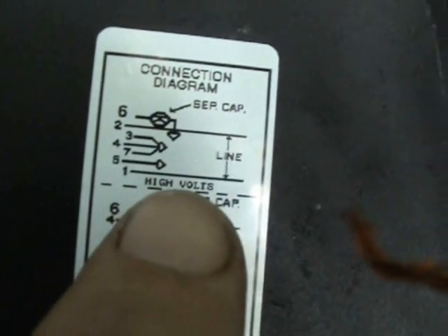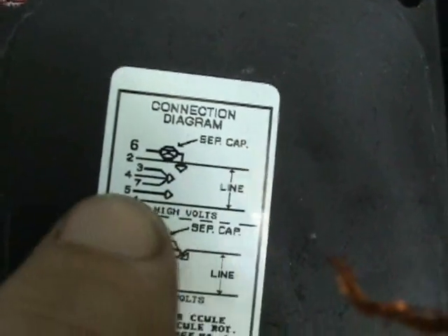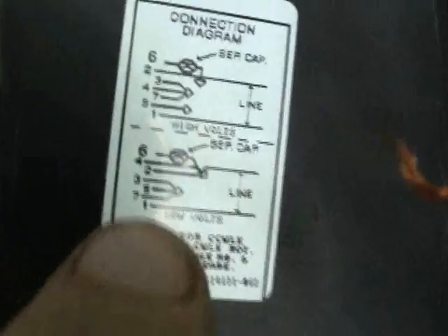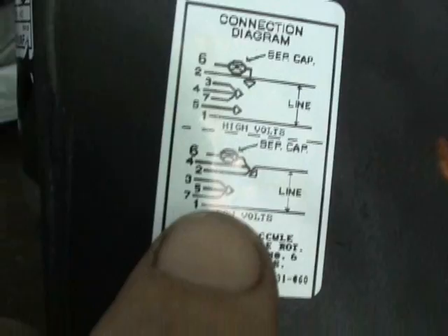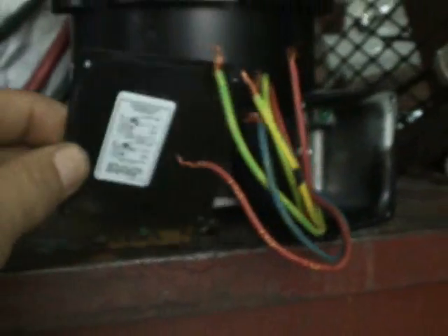If it were high volts, then it would be a machine that had a line voltage of 460 volts. But in this case it's 208 to 230 volts. According to this wiring diagram here — it's on the back of the plate that goes in front of this peckerhead here.